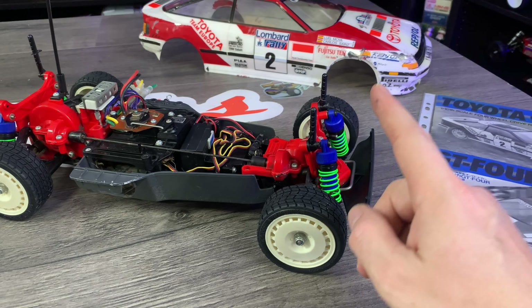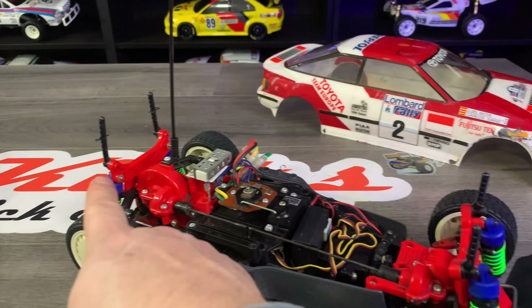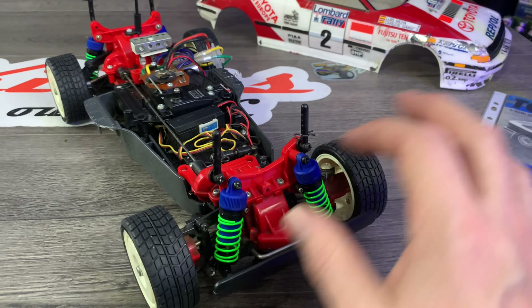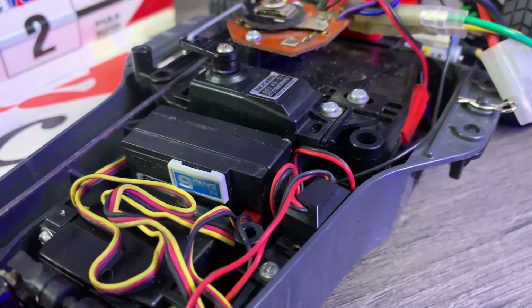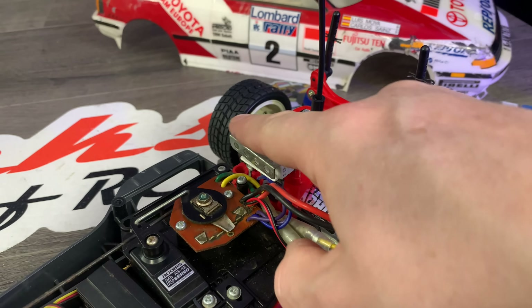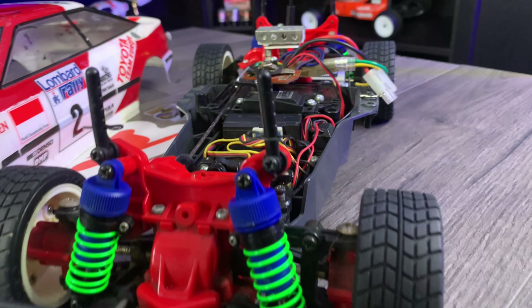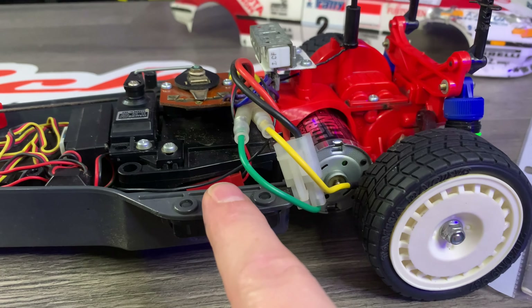When Neil dropped it off, it didn't have the correct shocks — they should be blue like this — but they were in the parts bag, so I fitted them back on. I'm going to strip this down completely to rebuild it, but I wanted to make sure everything kind of fits and works okay. It didn't have a receiver in it, so I managed to source a vintage receiver. All the other electronics were in it. He also gave me in the parts bag a whole other mechanical speed controller and resistor, so I can change that out as it's a bit pitted. I've put another motor in it just for now — a Torque Tune motor. It did have a silver can in it.